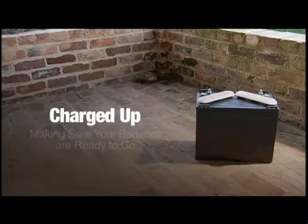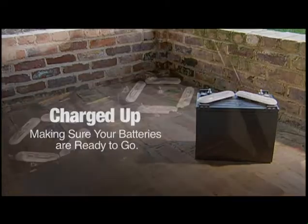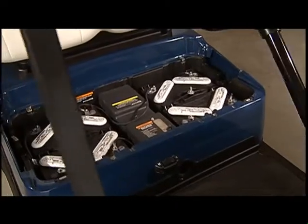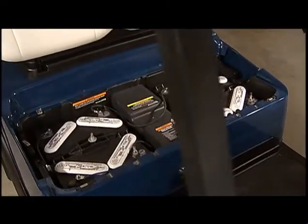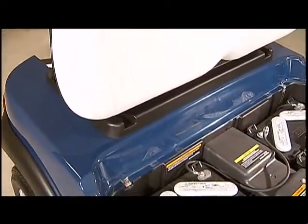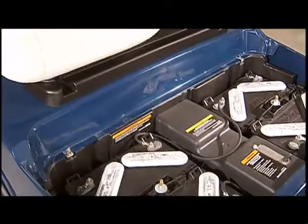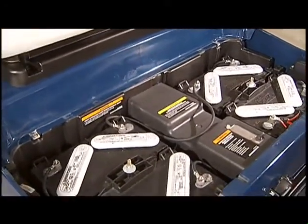Properly charged batteries are one of the most important factors of the performance of your golf car. Improperly charged batteries can lessen the lifespan and affect the performance of your car. Batteries should be fully charged before heading out to the course or around the neighborhood. Before charging your car's batteries, you should take several precautions.